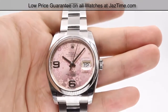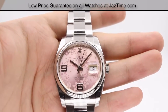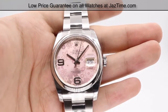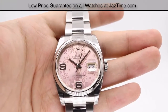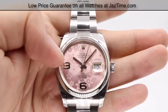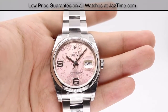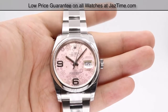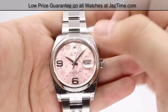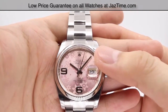Specifically for this Datejust, it has numerous configurations. If you don't prefer the floral pattern in pink, it also comes in brown or silver. If you're not interested in this overall look, it does come in an index style. The colors for the index are black, blue, white, silver, and pink. It also comes in full Arabic numerals; however, the Arabic numerals are in blue with a silver dial background, and that's the only configuration for Arabic.